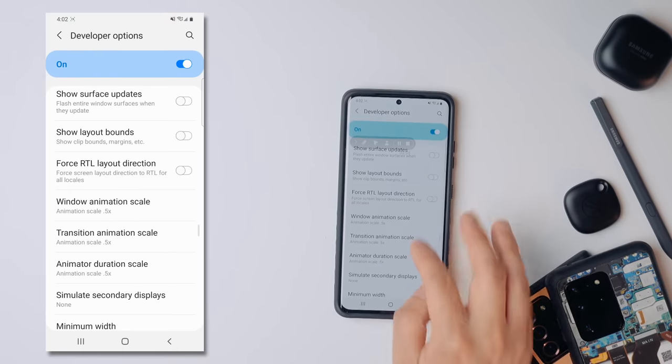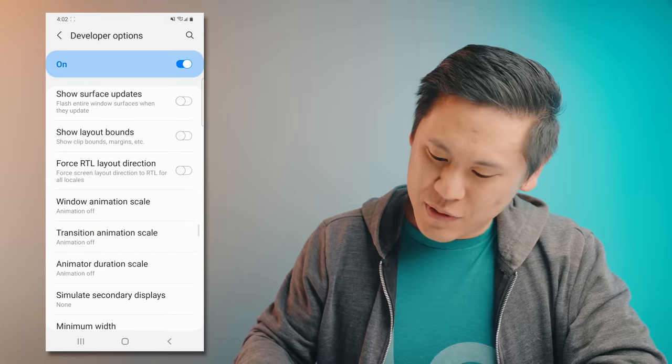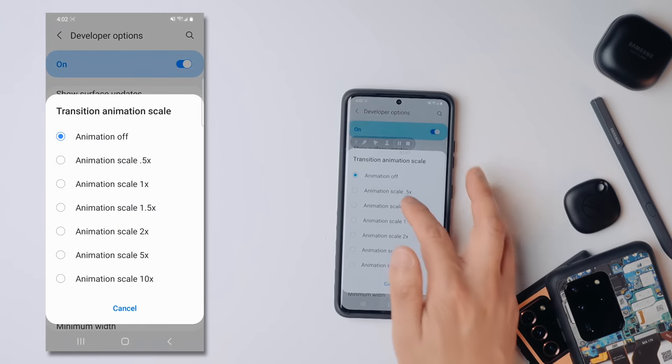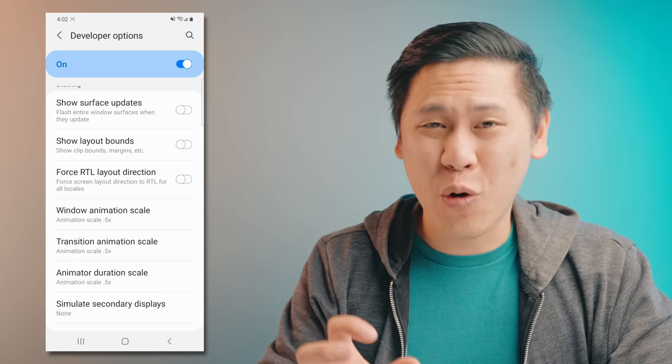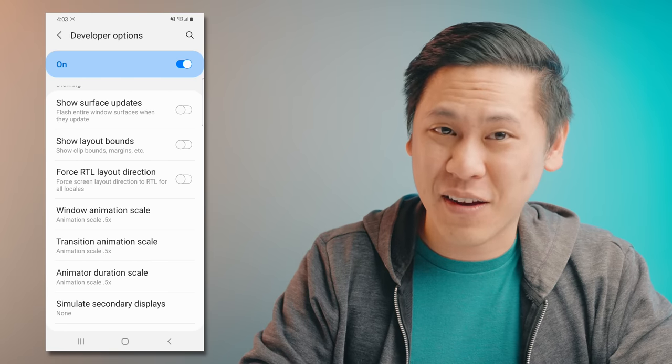Now if we move it down to 0.5, which is my personal preference, you'll see that is much faster — a little bit zippier. You can move to animation off if you want to, but it loses some of that polish that makes it look smooth, so I prefer to go with 0.5. This helps your already fast phone feel even faster, and no, it does not negatively affect your battery life.